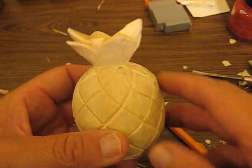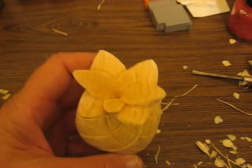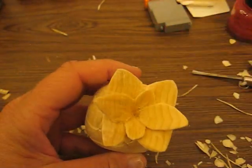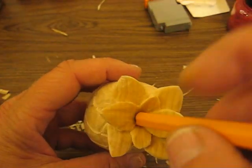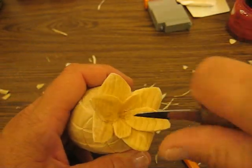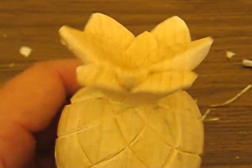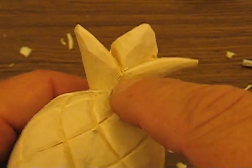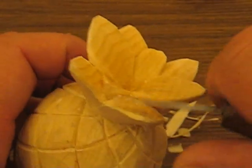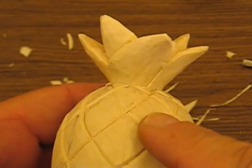Hi folks, welcome back to the Carver's Woodshop. I just want to explain a couple of things. First of all, I went back up at the top here and dug in pretty deep with just a knife. With the point of the knife, I went down in there and cleaned it up pretty good. I also finished up all the corners and tried to clean up everything underneath where they overlap a little bit.